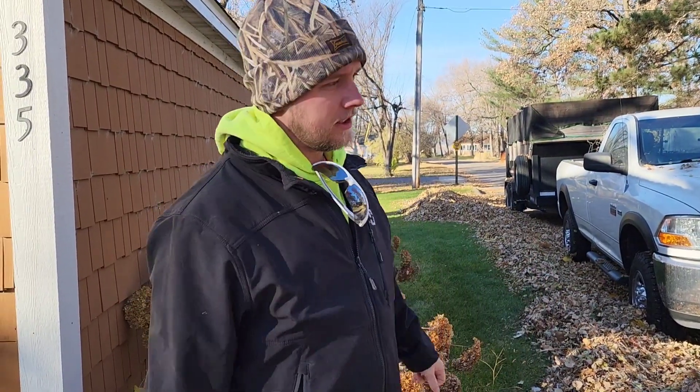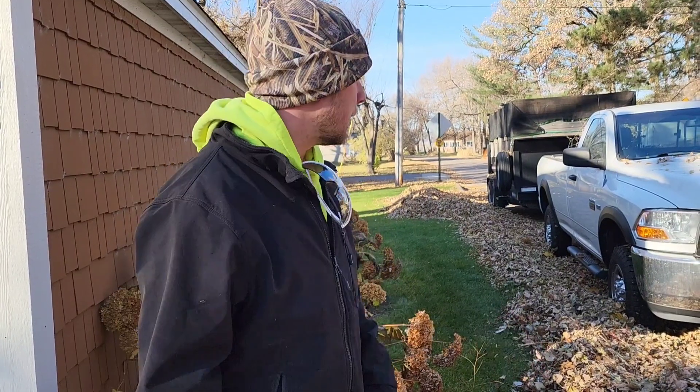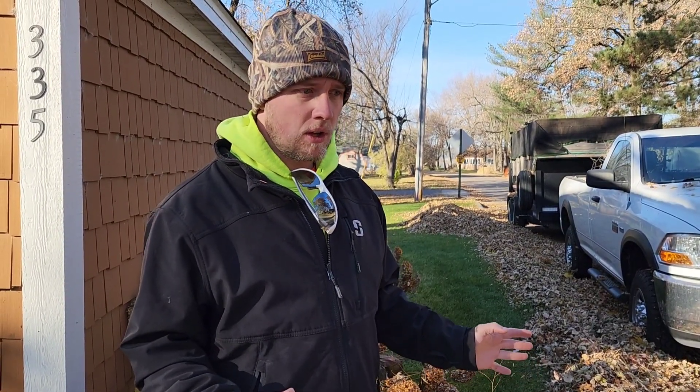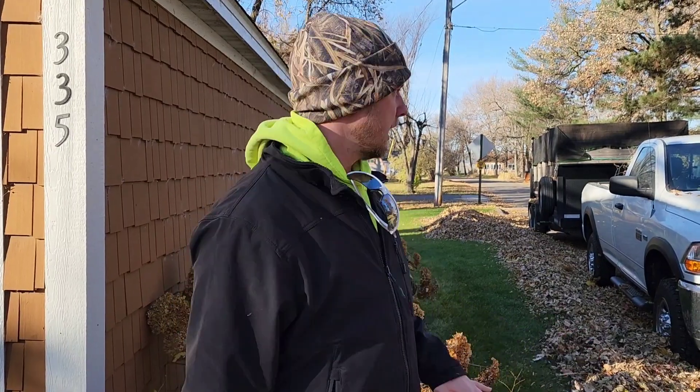I'm Zach with Blades LLC. Been doing lawn care for many, many, many years now. I'm just going to walk you guys through how we do a cleanup. We've started this one and haven't finished it, so I thought it would be a great time to pause, take a second, and take a quick walk through. I'll show you what it looks like when it's all blown out, and then we'll start sucking things up.